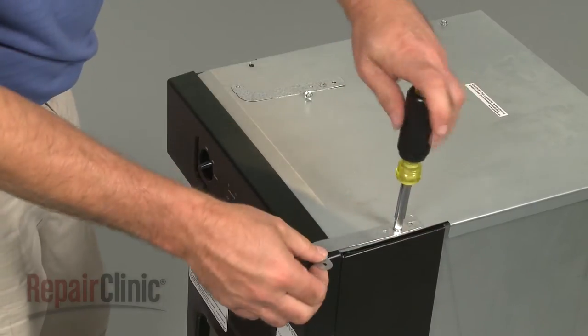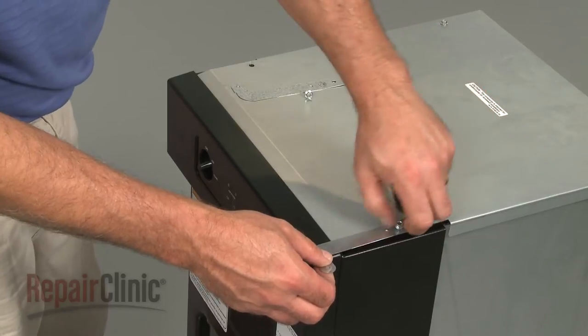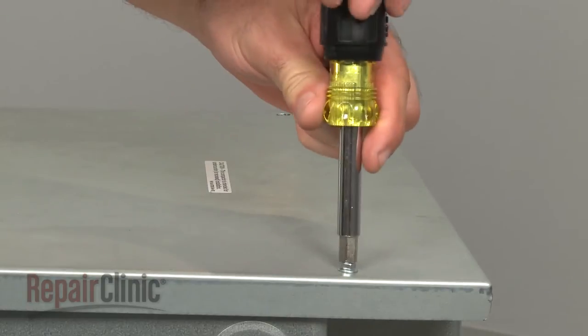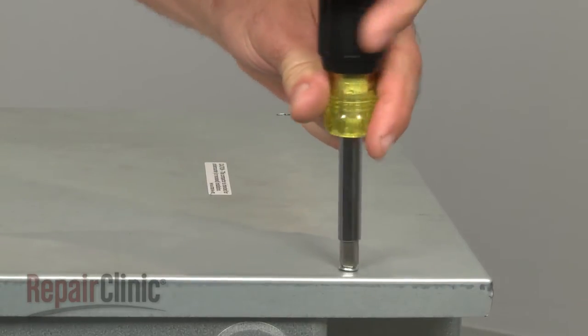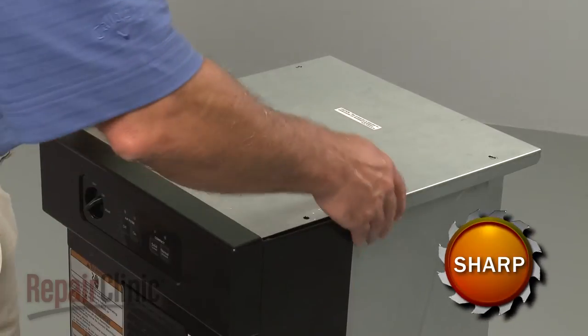Next, remove the quarter-inch hex head screws securing the mounting brackets and top panel. Slide the top panel back and lift it off.